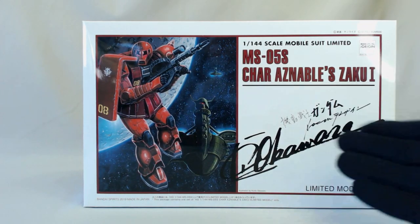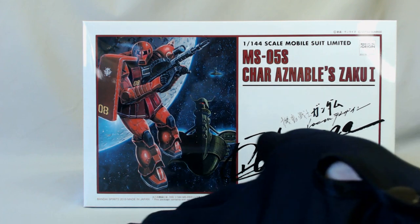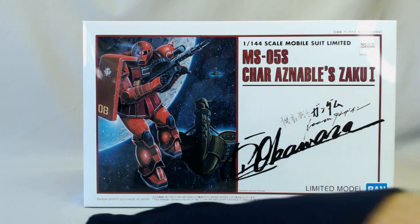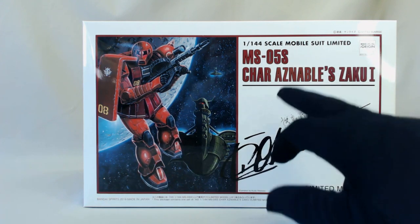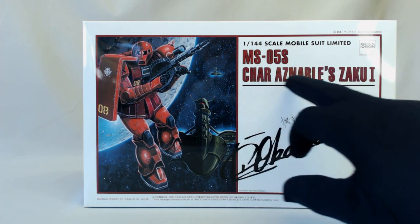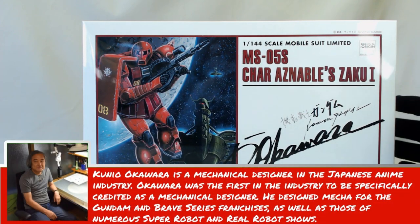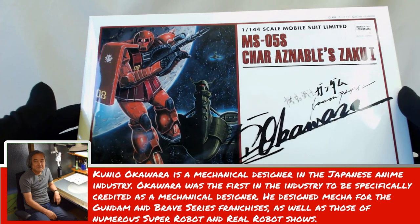As you can see here, it's an awesome looking box. This is the MS-05S Char's Zaku I — it's High-Grade Gundam The Origin, but it's got a difference. You can see there you've got Mr. Kunio Okawara's signature on the front. This is a specially designed box art by him.